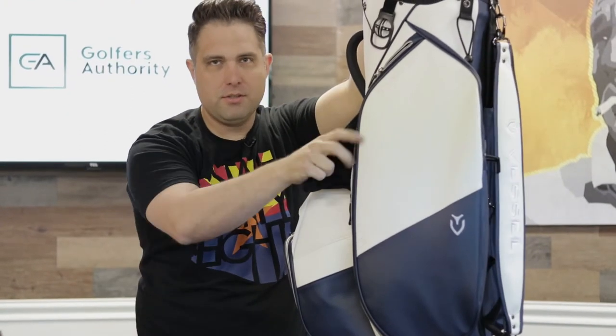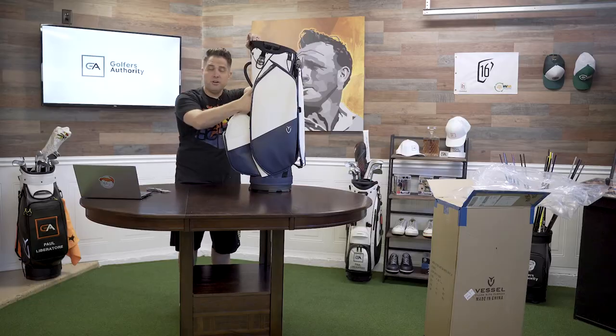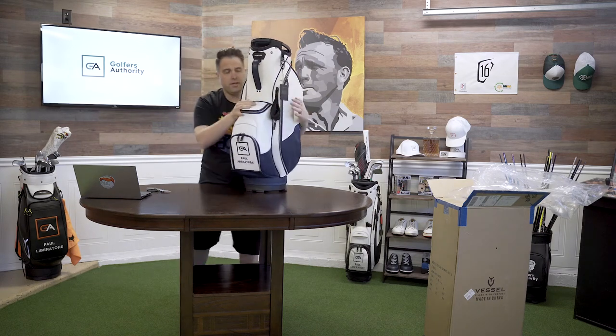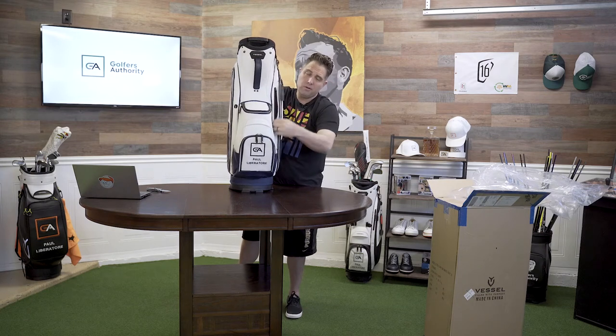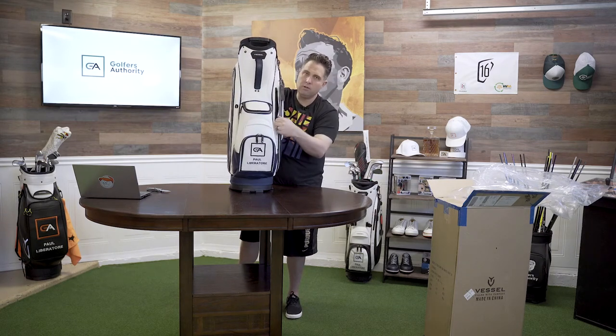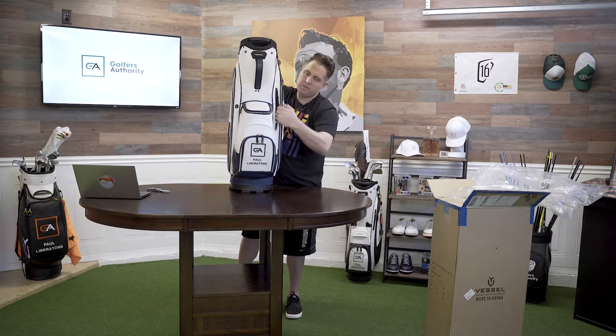The velour interior is so soft. I'm not sure if they officially call it the soft bag, but over here you can put your phone — that's what I usually do, put my cell phone in here — or money, your wallet, a clip, or a credit card. I love these little mini soft pouches.